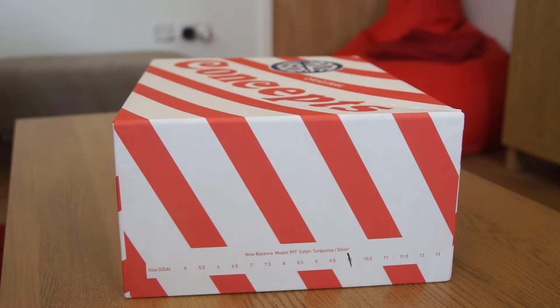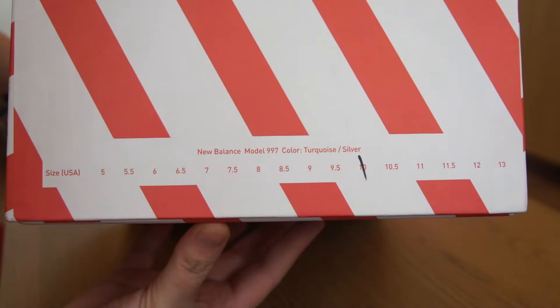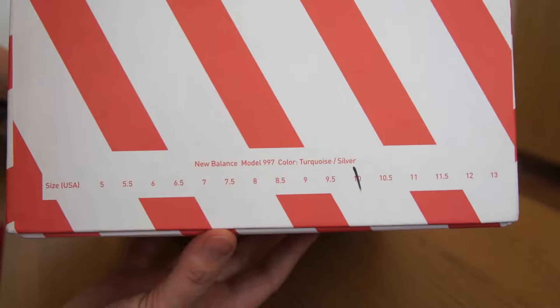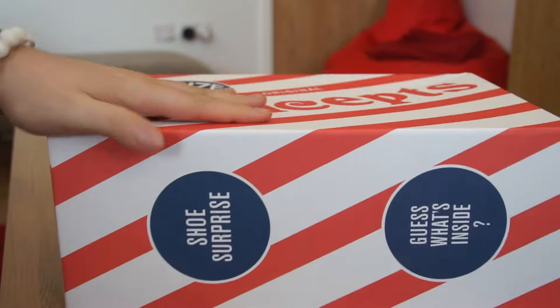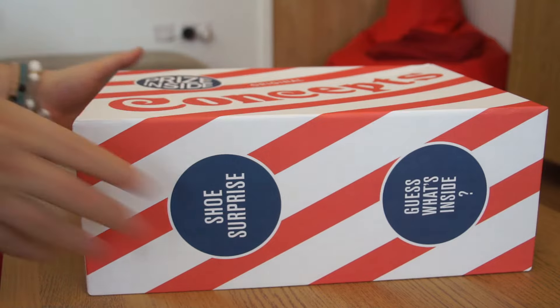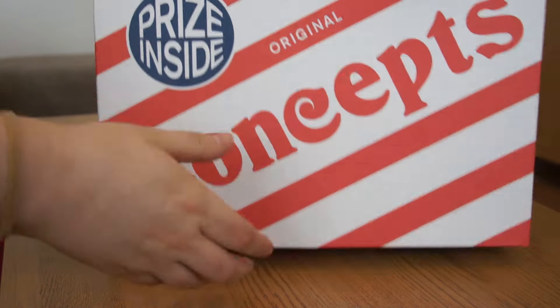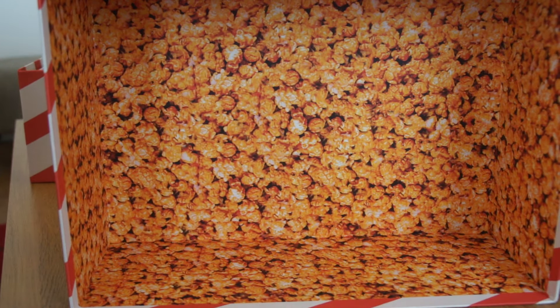I'm not really familiar with what it is, but reading the description, it is a Cracker Jack box. I don't really know what Cracker Jacks are — I'm from London, UK, so we don't really have those things. You have the Concepts branded sizing: New Balance model 997, colour turquoise slash silver, and I'm a UK 9.5 in New Balance which is US 10. On the side of the box we have 'shoe surprise, guess what's inside.' On the roof of the box, you have that lovely Concepts logo with 'original prize inside.' The inside of the box, both lid and base, has a popcorn print.